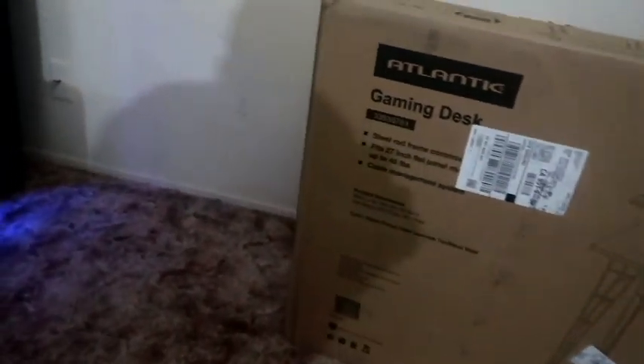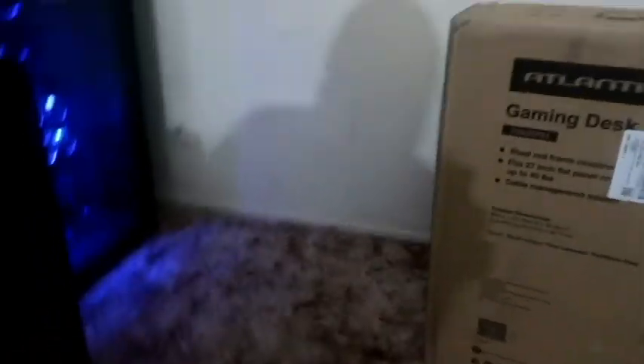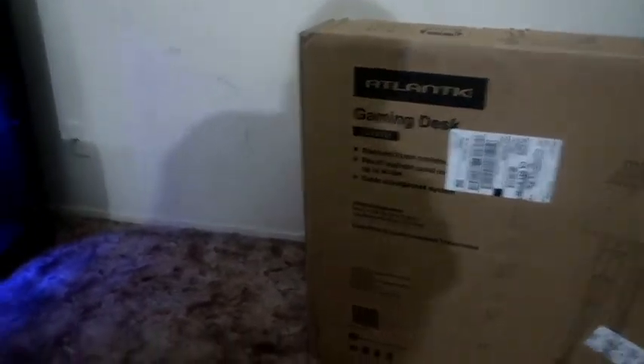When I get my desk I'll set that up and show you guys how it looks all together. Same day, just later at night — my new desk just came in. Atlantic gaming desk, steel rod frame construction, fits a 27-inch flat panel, up to 40 pounds, with a cable management system, black carbon fiber laminate top with black steel.